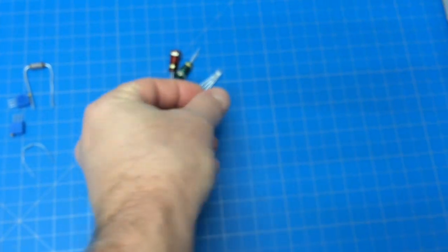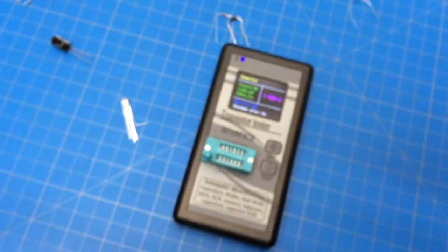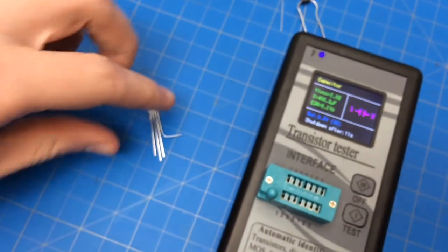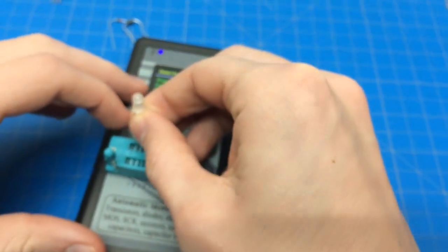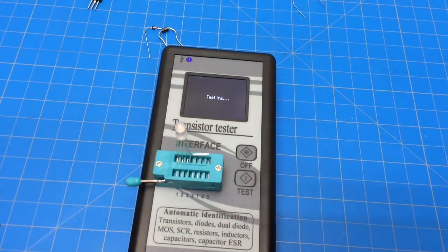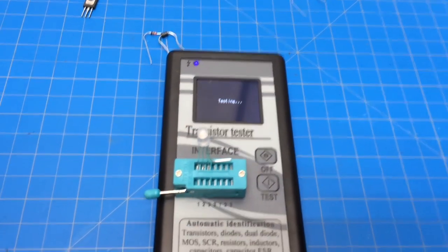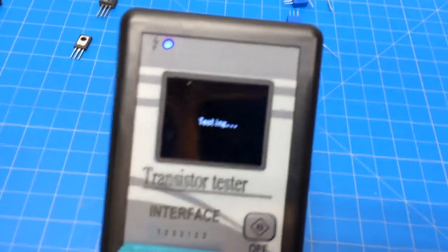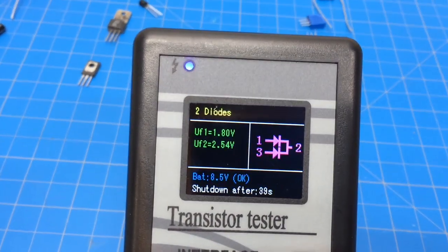Let's try one of these. We did notice it will only do two components - this is a three-color LED but it will only do two of them; it'll recognize it as two diodes. So throw that in there. We bent one of the pins - the blue one. It's kind of cool, it flashes the colors as it's checking forward and reverse. Supposedly it won't put enough voltage in the wrong direction to do any harm.